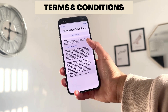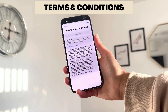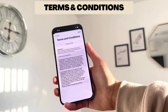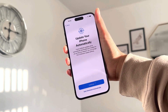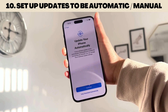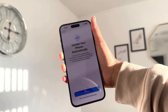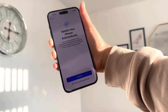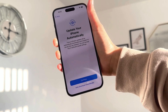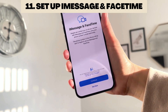I'm going to click 'Set Up Later.' Next are your Terms and Conditions — I'd recommend reading through them, or you can have them sent to your email. Once you've agreed, you can choose to update your iPhone automatically, or download updates automatically and then go into Settings to install them. I'll choose 'Download Automatically Only.'